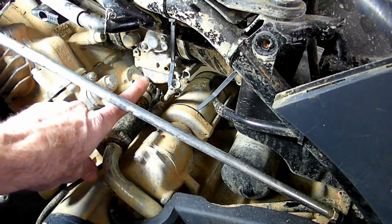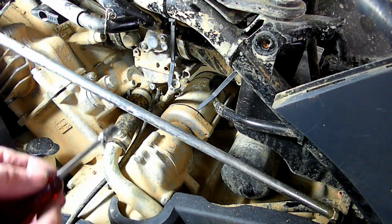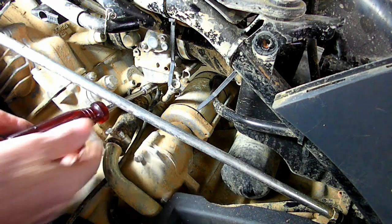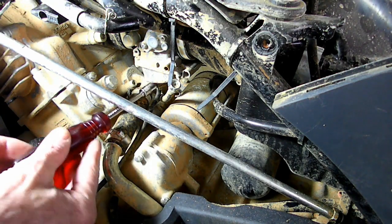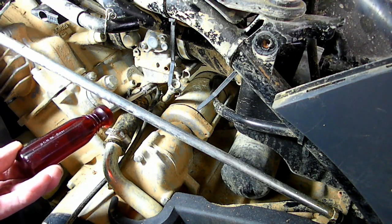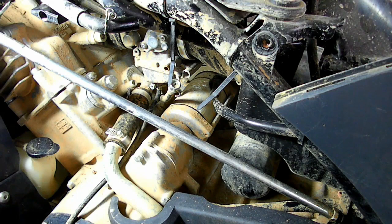Next thing we want to do is drain the carburetor bowl right here, just in case there is something in there. We've got a container here to catch it. There's an 8mm drain bolt right there. Alright, I don't see anything coming out. So what we're going to do is when we fill the gas in, we're going to re-crack that drain just to make sure that everything is clean in there.